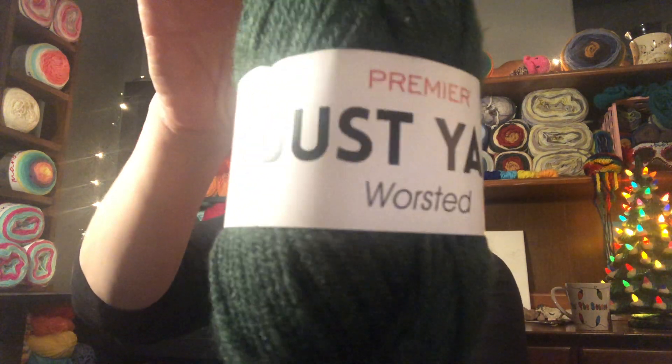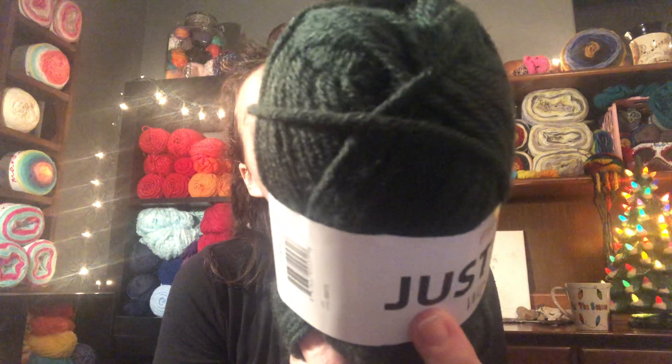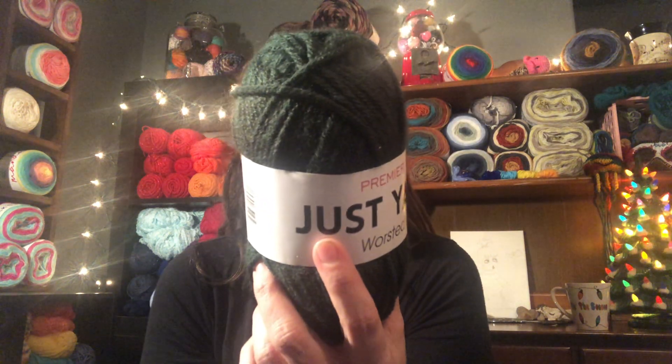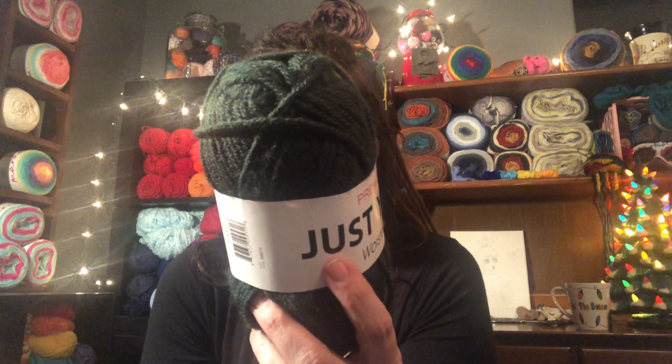I just have one of these. This is the Premier Just Yarn Worsted in the color Juniper. There are 131 yards, it is 100% acrylic, a medium four weight, and it suggests using a 5.5 crochet hook or a 5 millimeter knitting needle.